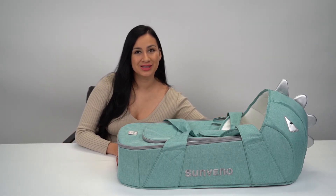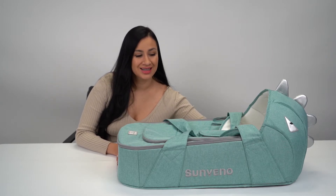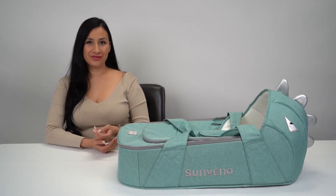This Dinosaur Moses bed is so cute and convenient. The colors and features are perfect for a child.